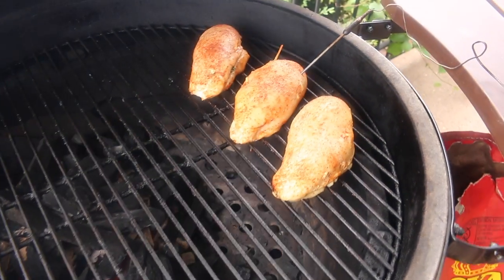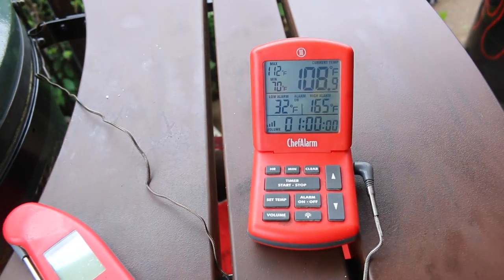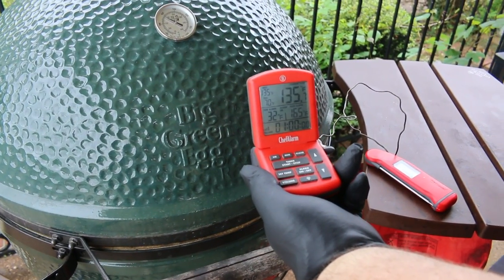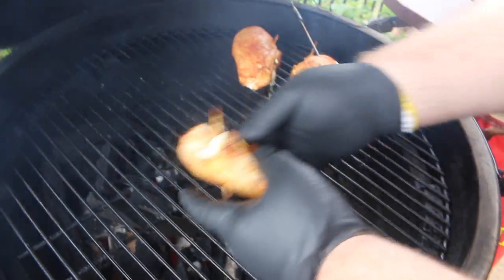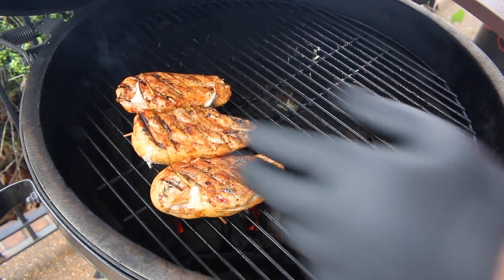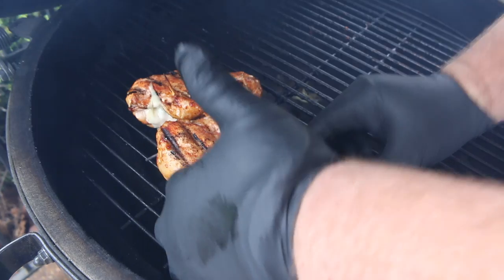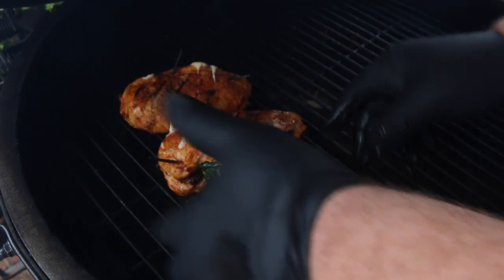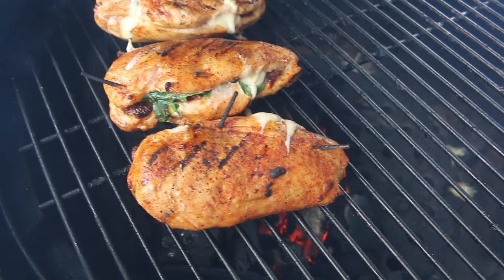After the chicken breasts have been on about 10 minutes, I want to go ahead and get a Chef Alarm probe stuck in them so I can monitor that internal temperature. Once the Chef Alarm lets me know the internal temperature is 135, it's time to sear these chicken breasts. Move them to the hot side of the fire, close the lid, and set a timer for four minutes. Once the timer goes off, go ahead and flip the chicken. This is the point where you want to get a probe back in it, because we're cooking this chicken to 165 internal. We'll keep repeating this four-minute flip process until we get there — it's going to take about 10-12 minutes total.